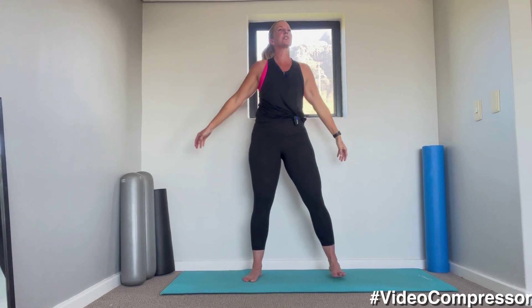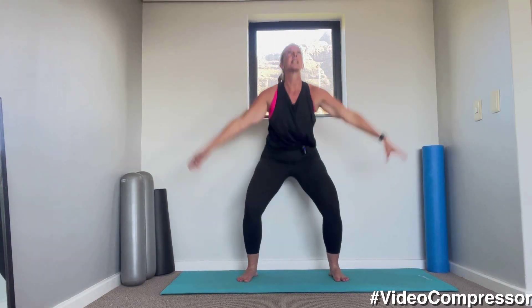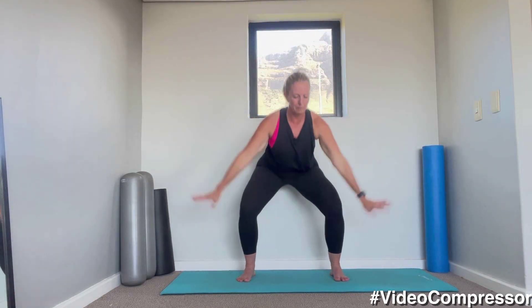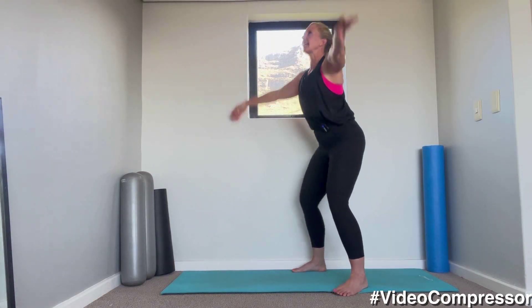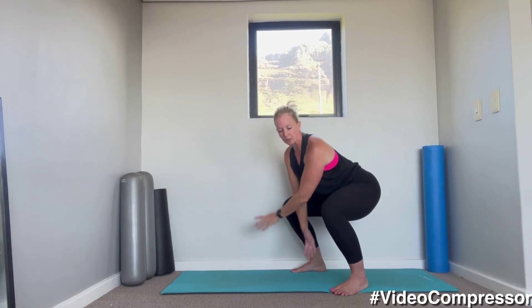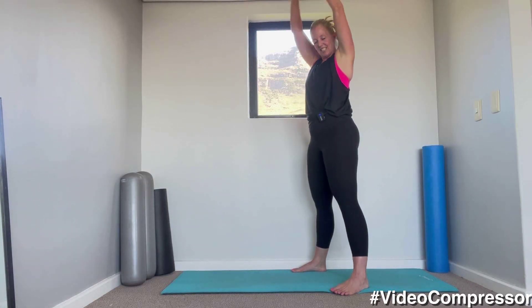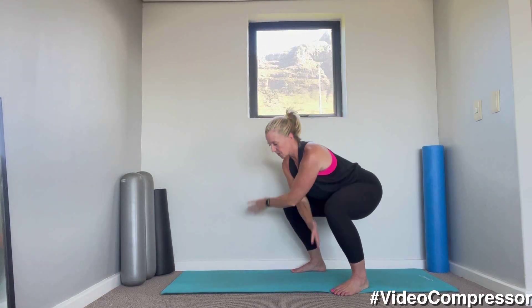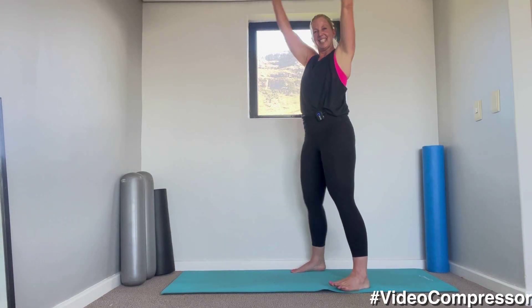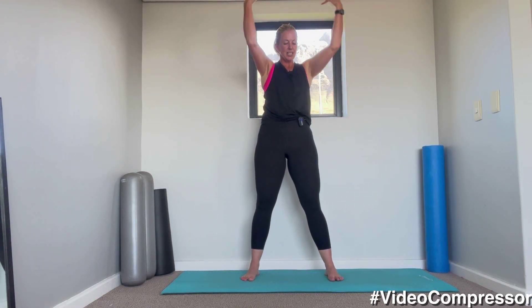From here we're going to go down into a little squat, breathing in — warming up the legs. Send your bum back, breathing in and out. Let's go for five, four, three, two. Nice work. Last one.